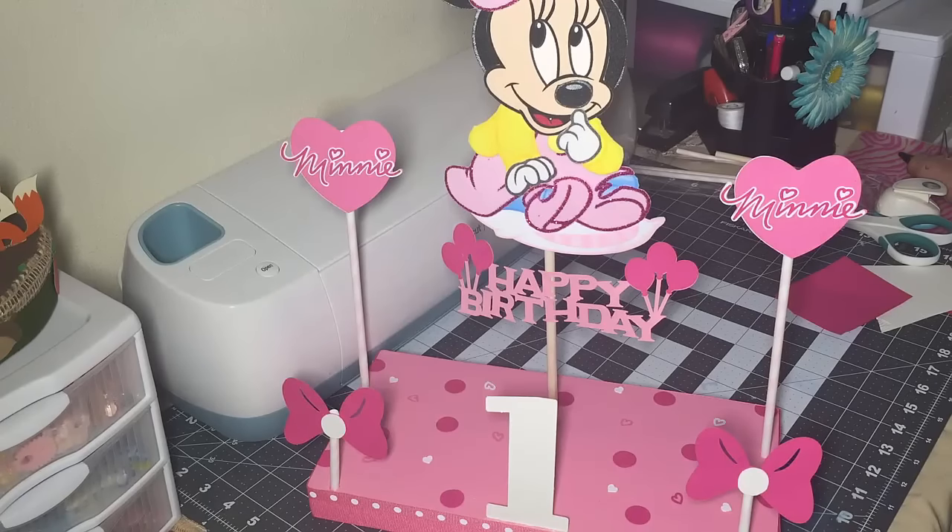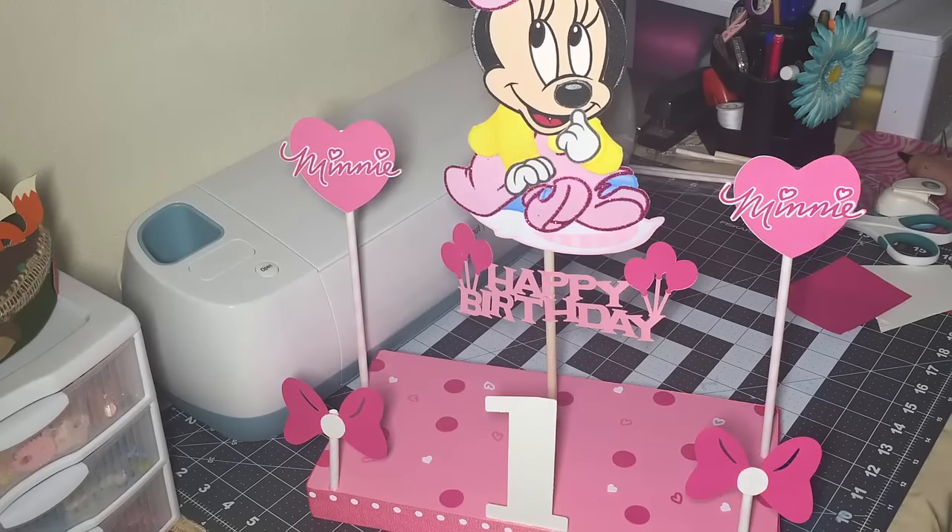I have seen other cutouts from the Cricut, so you guys are probably able to find them there as well. Again, I hope you guys like this idea. Thank you guys so much for watching — see you guys next time, bye!